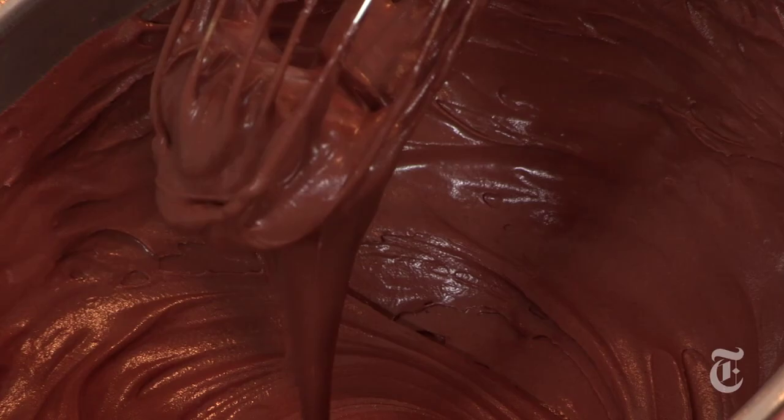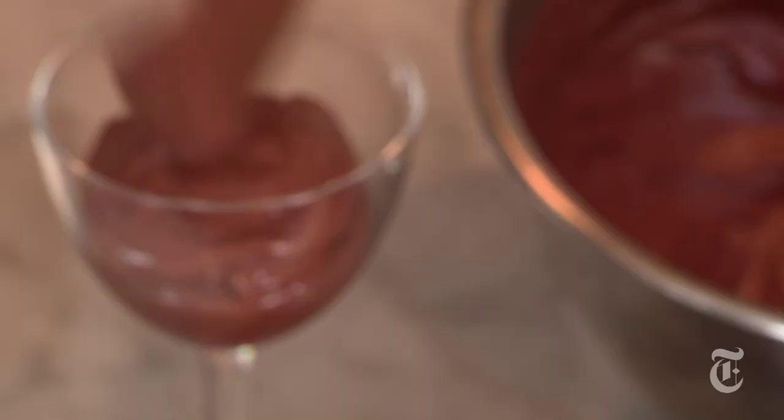At this point, you could serve it right away. Or you could make this in advance and store it in the fridge — it actually keeps for at least five days. You might have to re-whip it right before serving, but it's pretty stable. And now I'm going to put my own little spin on this dish. I'm going to add just a few grains of fleur de sel right on the top, because chocolate and salt is a match made in heaven — like you and your Valentine.